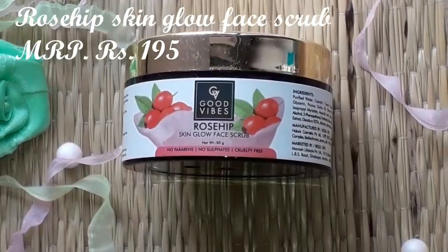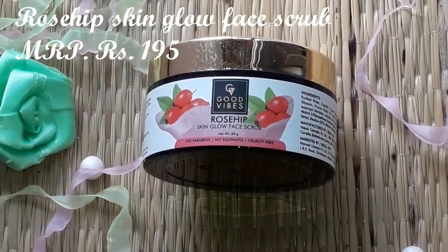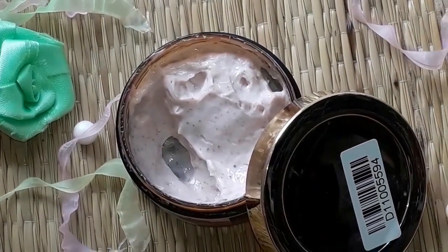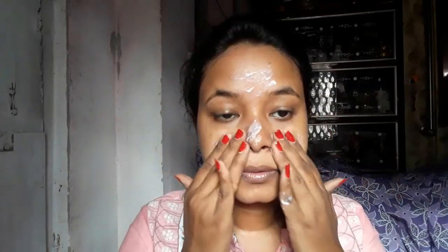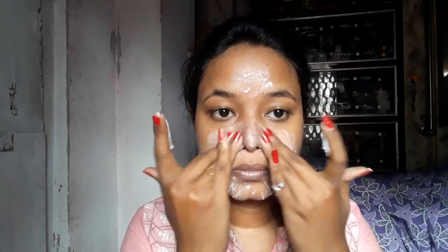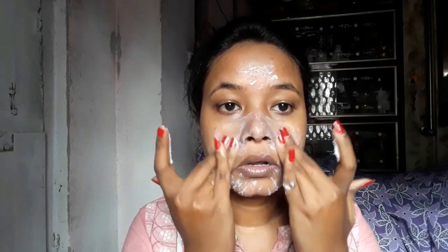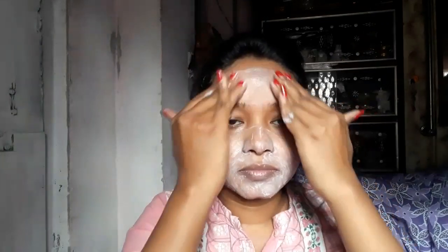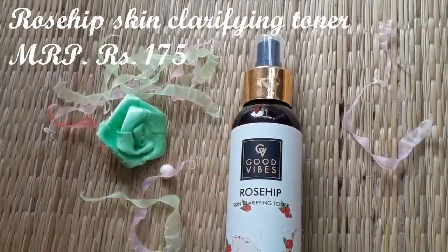Next I will use the Good Vibes Rose Hip Scrub. It comes in 50 grams and has a very thick consistency with very small, fine particles. If you have sensitive skin, you can also use it. Mainly focus on your T-zone because there are more dead cells there. This scrub will remove dead cells, dirt, and blackheads for clearer skin. I am adding a little water so that my scrub does not dry out, and then I will do a nice gentle massage.